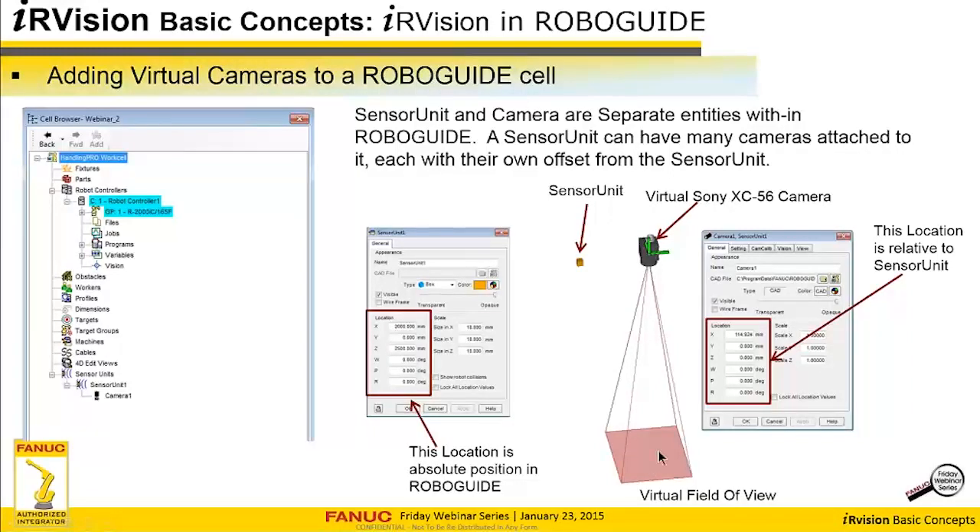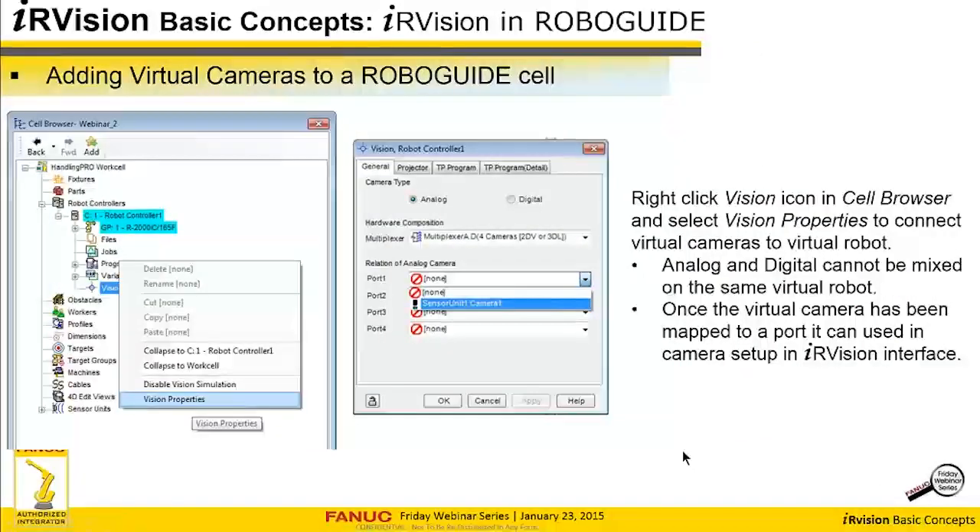This is a virtual field of view graphic. Depending on your standoff and focal length, you can see what the camera's field of view is going to be — very handy. Once you define a sensor unit, you need to set up your virtual multiplexer. Here's where you select either analog or digital — you can't do both. Analog is for Sony, digital is for COA. Once you set that, you'll get your virtual mux, and then you can connect your virtual sensor units to your virtual robot so that when you go into the iRVision interface, you'll be able to access those virtual cameras.